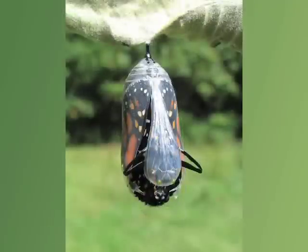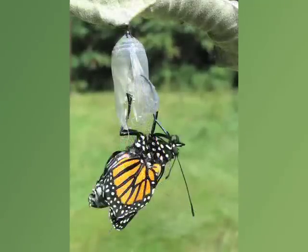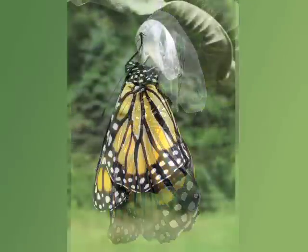The escape of an adult insect from the pupa cuticle is called eclosion. The cuticle splits and the adult then pulls itself out and clings to the remnant cuticle. When it first emerges, its abdomen is large and its wings are small and crumpled. The butterfly pumps hemolymph, or blood, from its body into its wings, and the wings expand to full size over several minutes.